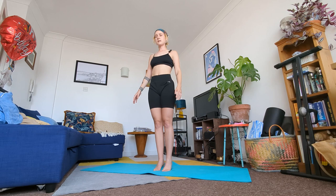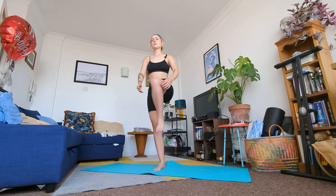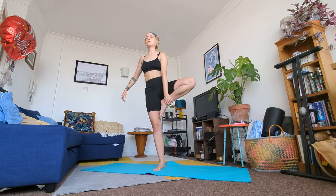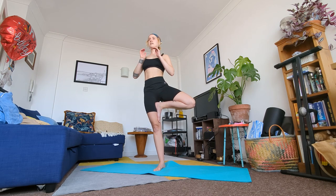We're going to do the same on our left side. With an inhale grab hold of your left leg with your hands, stand strong and tall. Then maybe you stay here or maybe you come into a tree posture — left foot on right thigh, push thigh and foot into each other, and bring your palms in front of your heart. Gaze directly ahead. A few more breaths here.